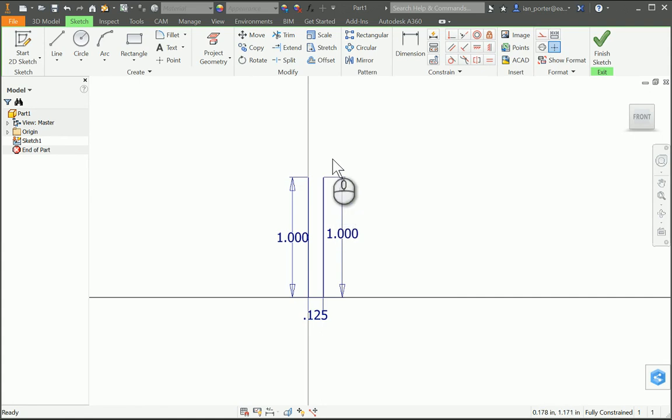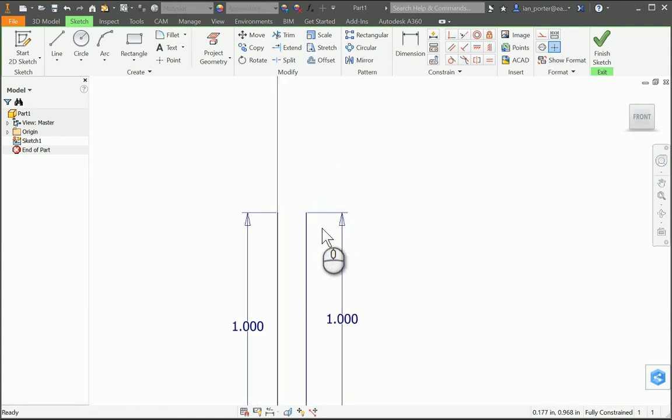I'm gonna zoom into the top here. This cap has an overall dimension from the inside to the outside edge at 0.211. So I'm going to take my line tool and do a subtraction dimension — I'm going to click the end of the second one-inch line, type in a formula of 0.211 and subtract the distance already covered at the bottom at 0.125. That gives me the distance of the end of that cap, which turns out to be 0.086.